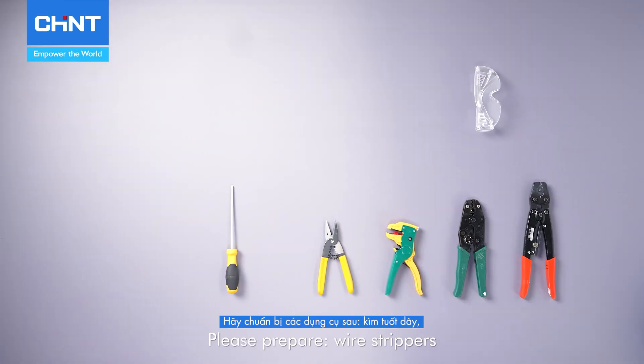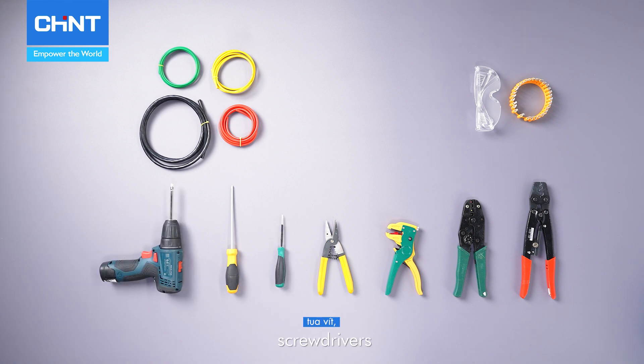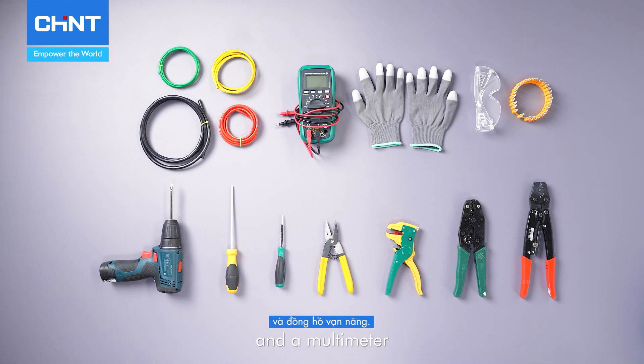Please prepare wire strippers, crimping tools, appropriately sized wires, wire lugs, screwdrivers, insulated gloves, and a multimeter.